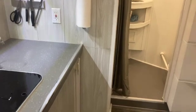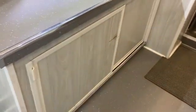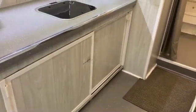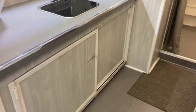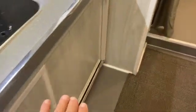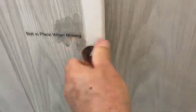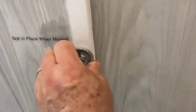One of the things I've done for traveling mode — I realized the first time I took it out that things really do move. So I installed a bolt right here, and there's a hole in the center that says 'bolt in place when moving.' I just take this bolt and put it right in here, and that's how I lock these sliding doors in place.